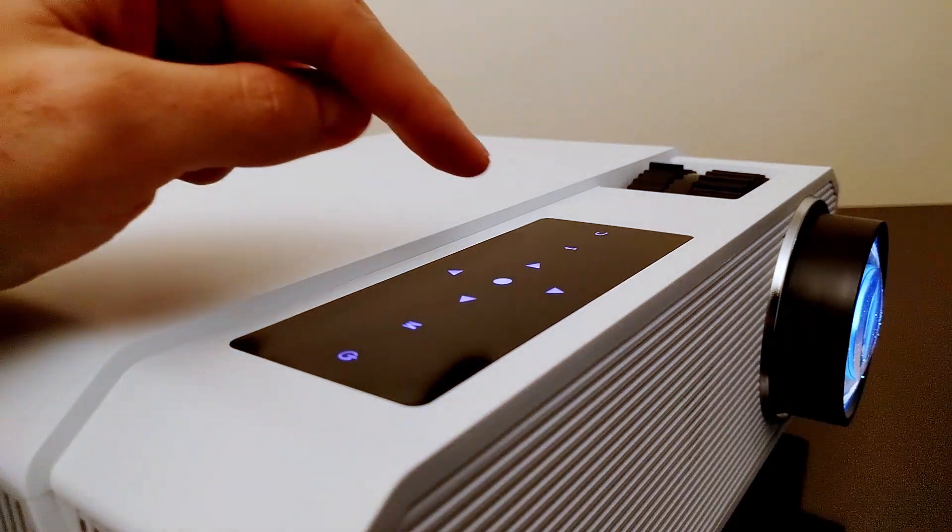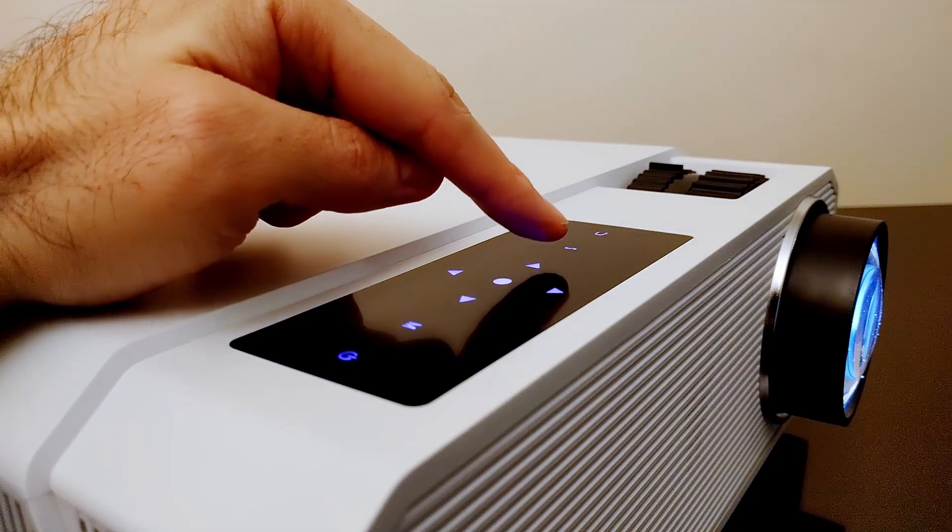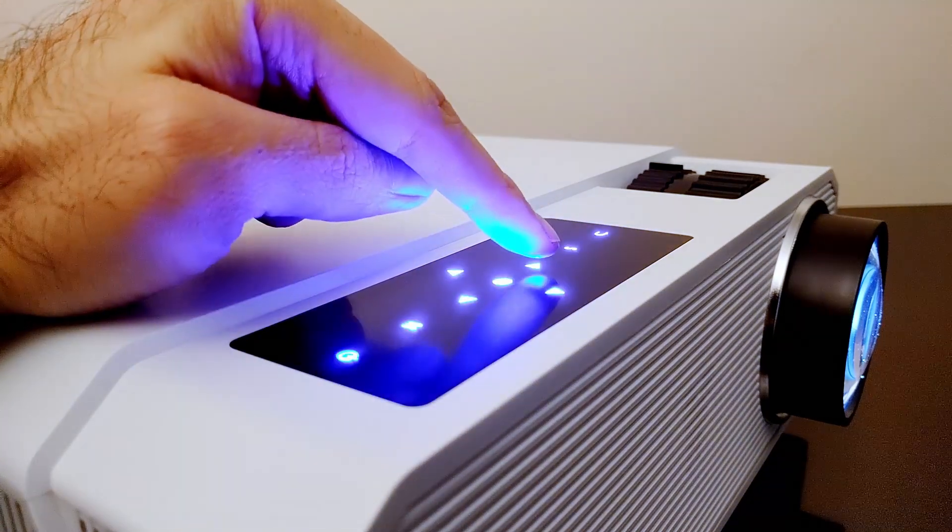There are touch controls on the top, but I actually prefer physical buttons as I have pressed these by accident a few times, and I'd prefer if I couldn't see the LEDs under the buttons.